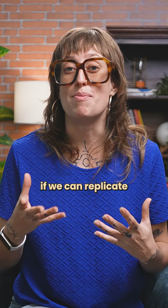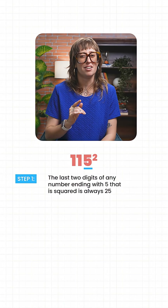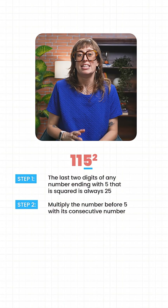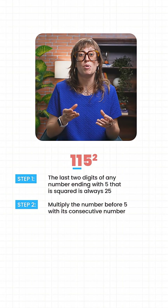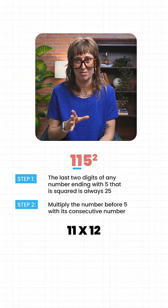Let's see if we can replicate this magic with bigger numbers. Let's try the square of 115. The last two digits will be 25. Now let's take the number before five, which is 11, and multiply it with its consecutive number, 12. So, 11 times 12.